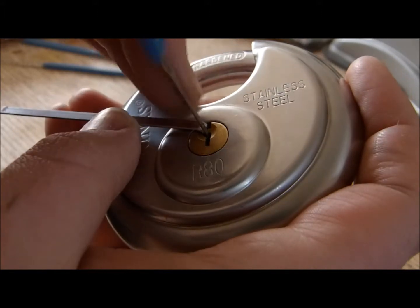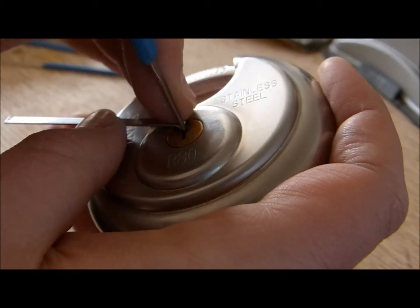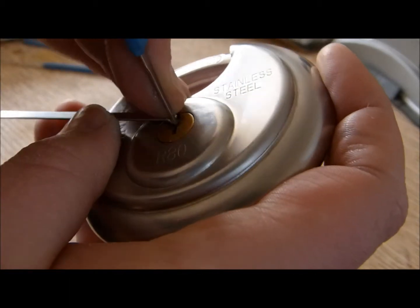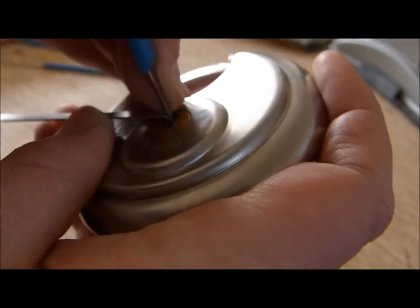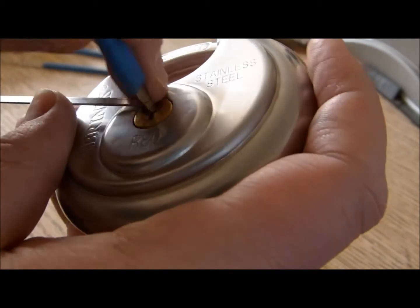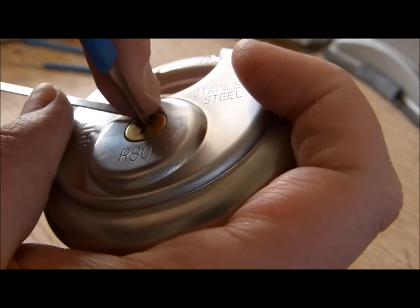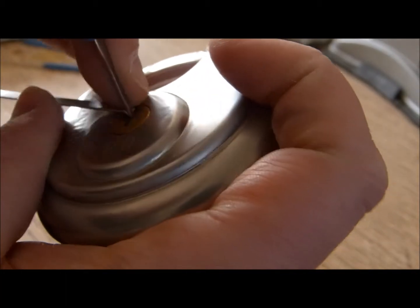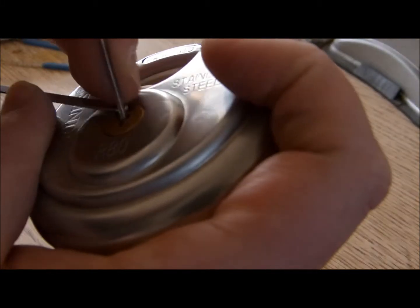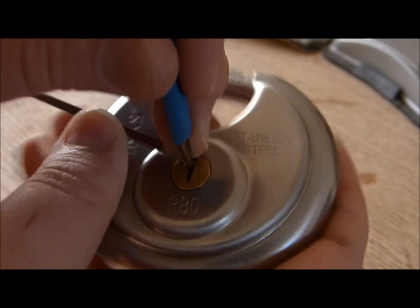There we go. Alright. I'll use my grip on it there.